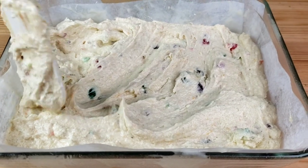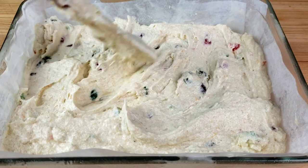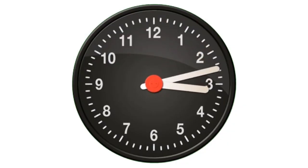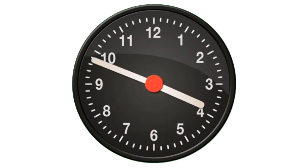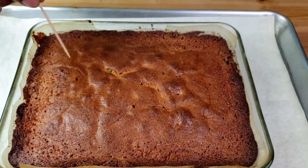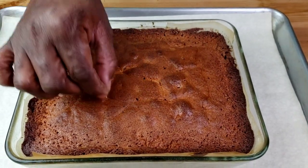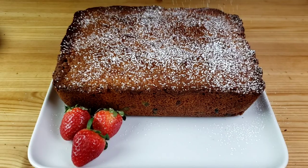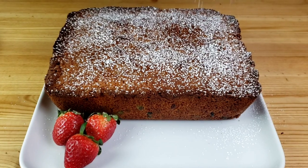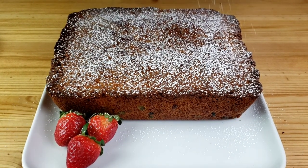Bake for one hour and 20 minutes, or until a toothpick inserted into the center of the cake comes out clean. The cake is out of the oven — let it cool completely in the pan before inverting it onto a serving dish. Dust with powdered sugar and you are ready to serve your cake.